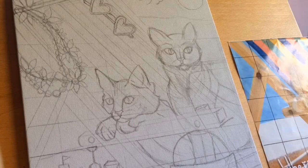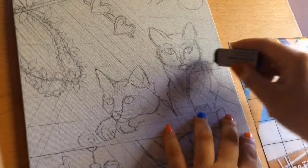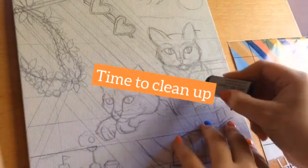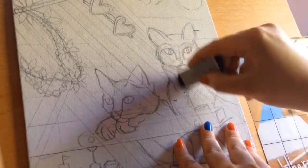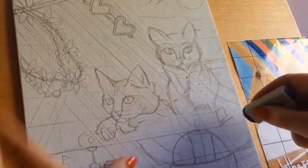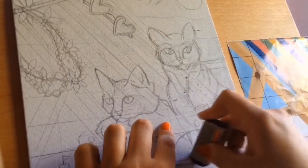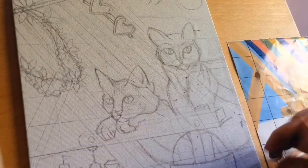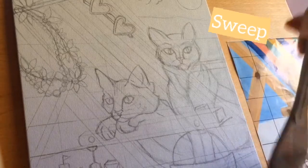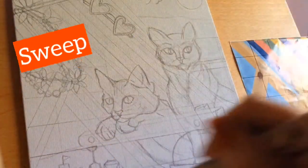This clip is just me fixing up the pencil lines and making them more defined so I know where I'm going with the painting. I decided to tidy up any loose sketch lines that don't necessarily need to be there, because they'll end up distorting the block colours I'm going to put down. I'm just sweeping them away with a big broad flat paintbrush, because it's easier to get the eraser shavings off the canvas than using your hand.